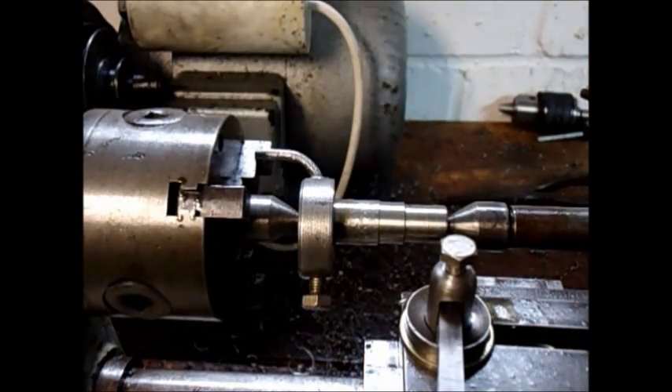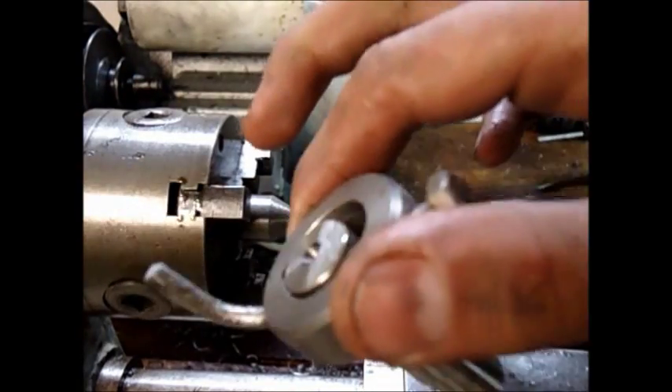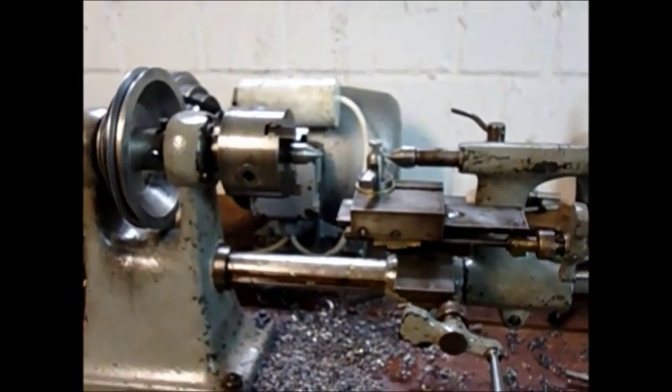So there we are — a perfectly working lathe dog. Thanks for watching.